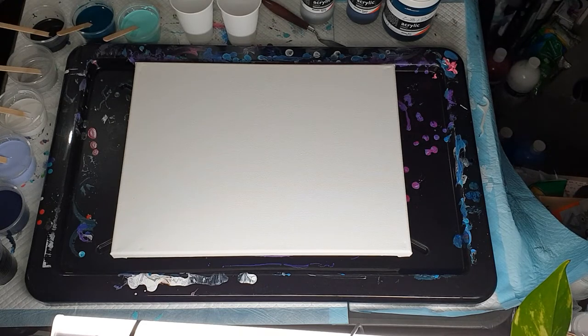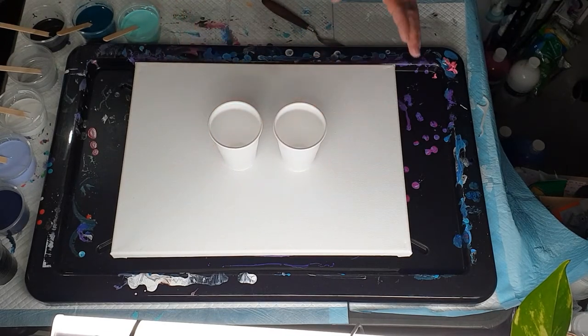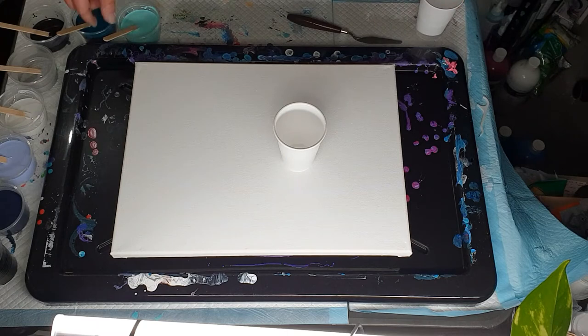Those are the measurements. I'll get these paints out of the way so I can start, and I'll grab a tissue because my nose has just started running. It always happens when I go to do a video - I get a cough, a tickle in my throat, a runny nose, or I sneeze. So I will do one cup first.